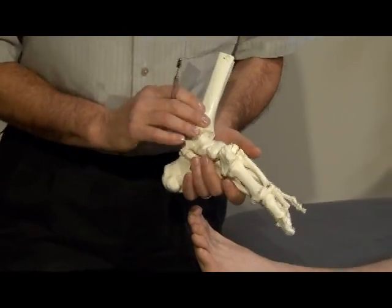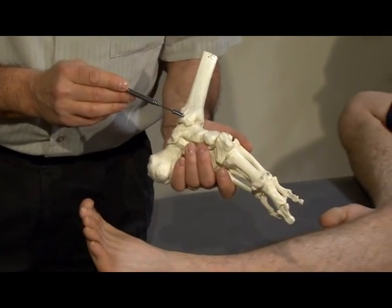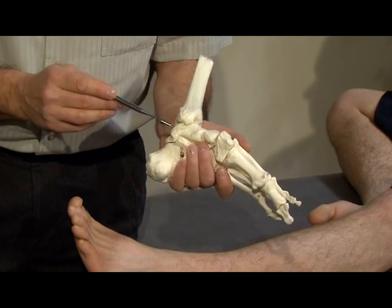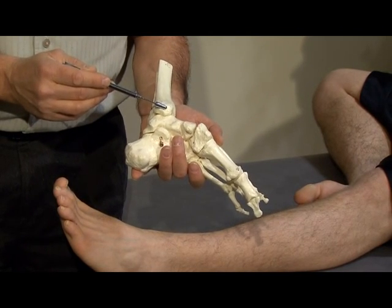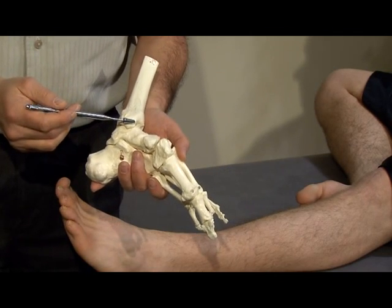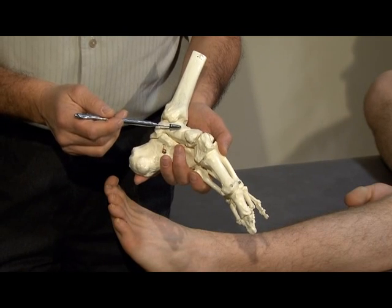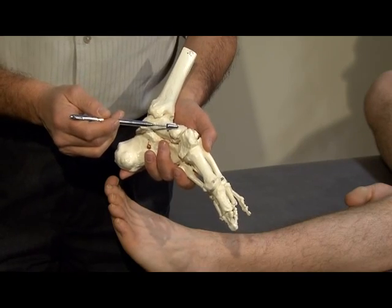On the medial side of the talocrural joint, we have the posterior tibial talar ligament, which goes from the posterior tibia down to the medial tubercle on the talus; the middle component going from the distal tibia to the sustentaculum tali on the calcaneus; and the anterior tibial talar ligament from the anterior portion of the distal tibia to the neck of the talus, with an additional component that goes all the way to the navicular.